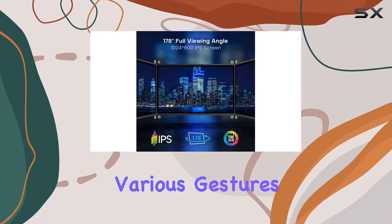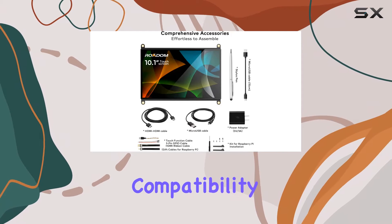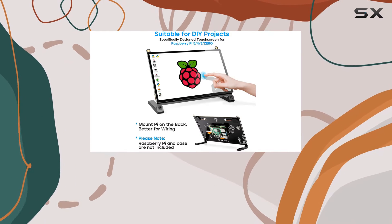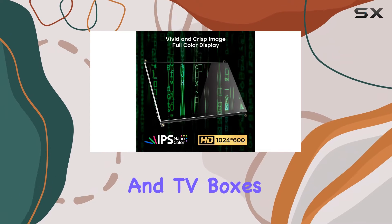It supports various gestures like tap, press, zoom, and more, making it versatile for different applications. Compatibility is a strong suit, working seamlessly with Raspberry Pi models, as well as other devices like OctoPi, BananaPi, game consoles, and TV boxes.